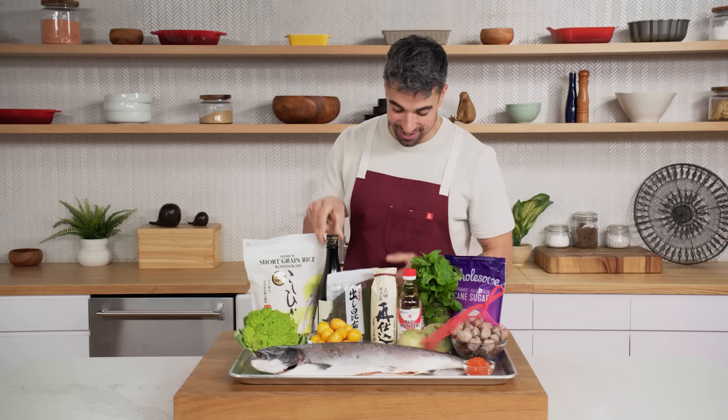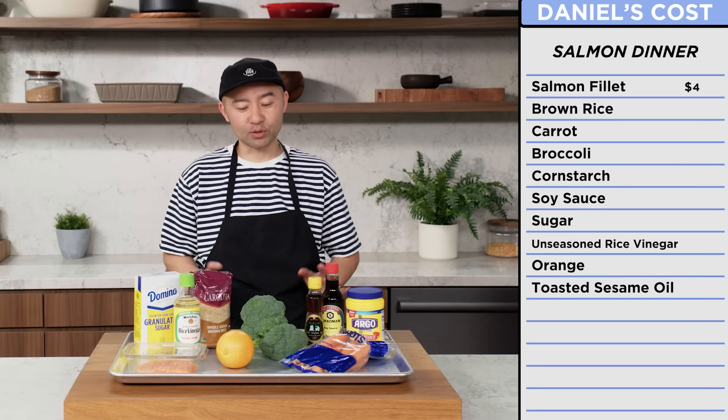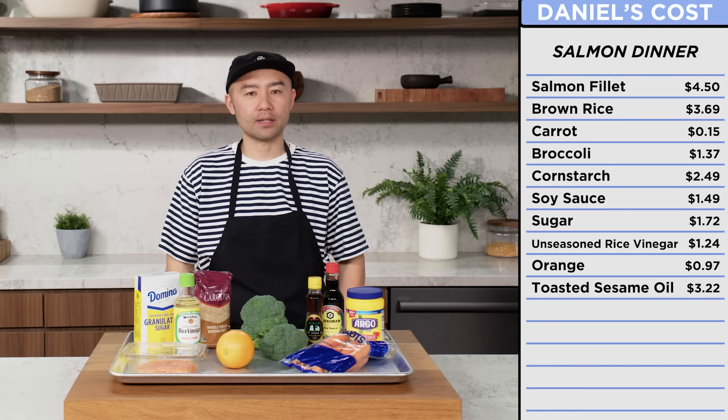Daniel, don't mess it up. With Daniel's recipe, I have much simpler ingredients — stuff you might find in your pantry or local grocery store. With a little bit of technique, you can make it even better. If I had to guess, this whole thing will cost me probably $25.